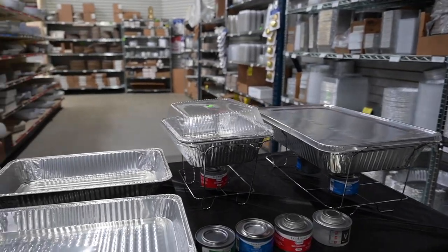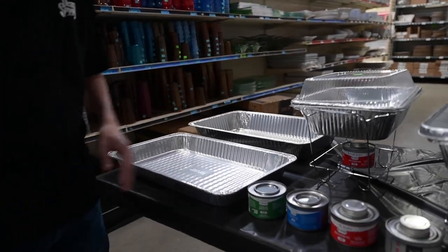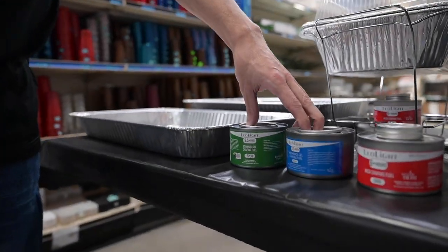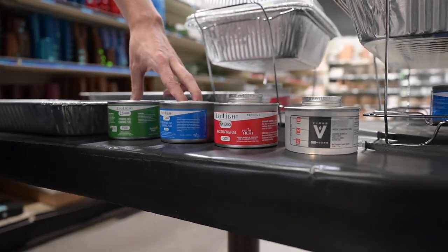Hi, Richie from Dean's Supply here. I'm here to talk to you about our disposable shaping pans and our sternos. We sell four different types of sternos: two six-hour sternos and two two-and-a-half-hour sternos.